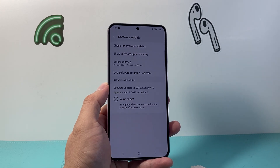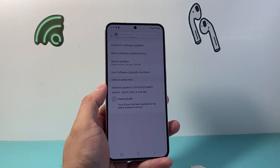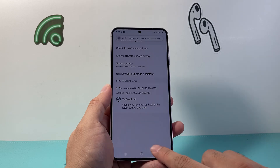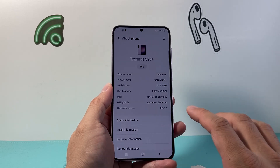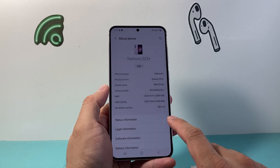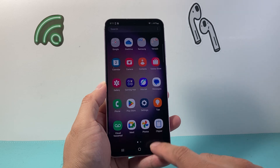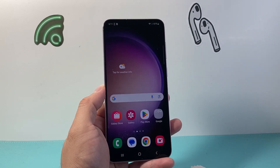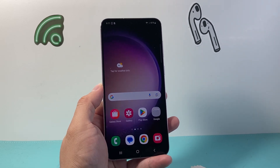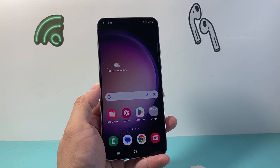There are other options as well. In a scenario where none of this works, you might need to do a factory reset and restore your device — that's a further step we'll cover in another video. In any case, I hope this video was helpful. If so, please consider hitting the like and subscribe button for more tips and tricks for your Android and Samsung phone. We'll see you guys next time.